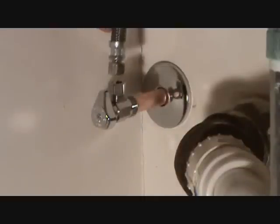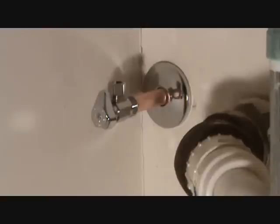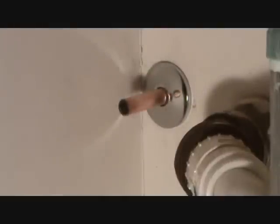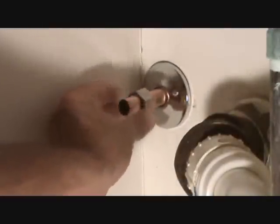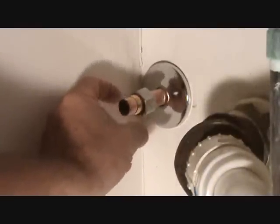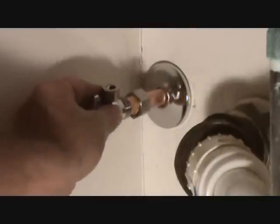Or I could have it straight up and down and go like that, however I want. Now to put that on, there's a couple different ways. I could put that on like that first and then the new ferrule, then I can push that up there and screw it on.